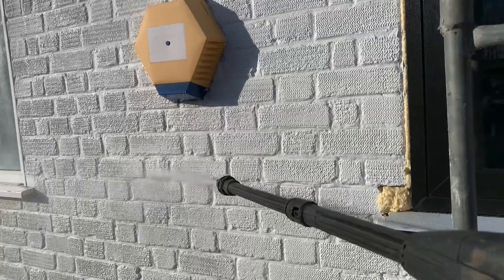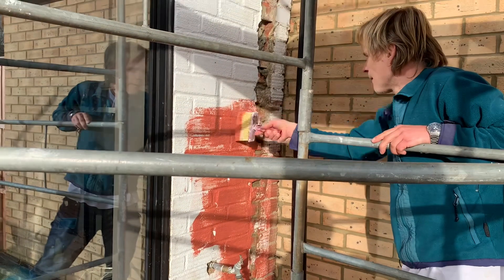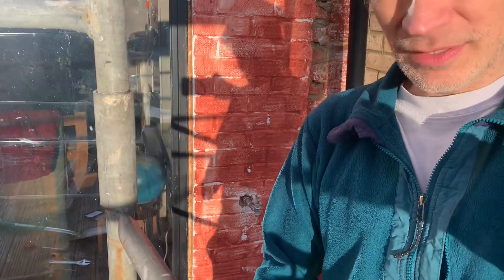I've pressure washed and primed the walls. I did that with a brush this time because that gets less drips over everything. I didn't want to get this window covered in drips.